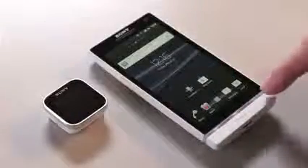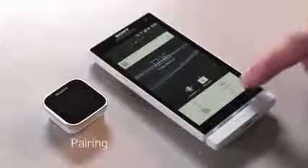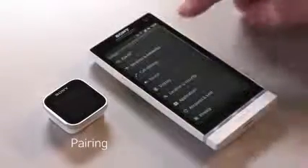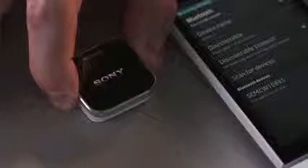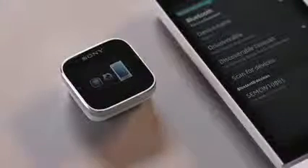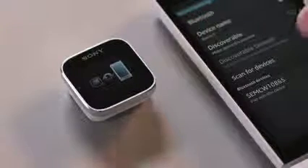Then for step number two, go into Settings, then Wireless Networks, then Bluetooth Settings. Once you're here, turn on the smartwatch using a long press until you see the pairing icon. Once you have the pairing icon, turn on Bluetooth on the phone and click Scan for Devices.